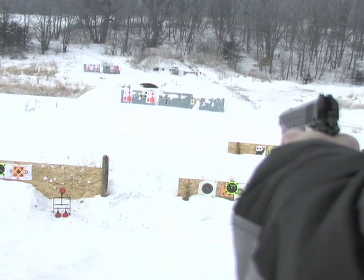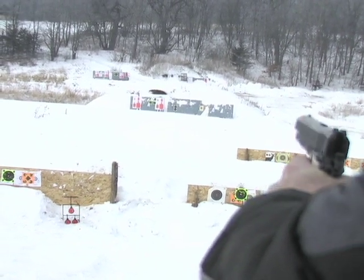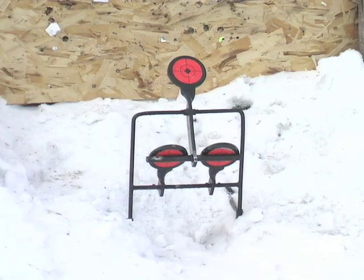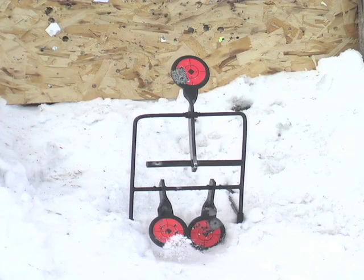Give this fully portable target trio a whirl. Nail the bottom two targets and they rotate out of the way. Then just hit the top target to spin and reset. It's that easy.